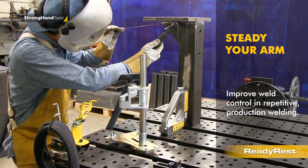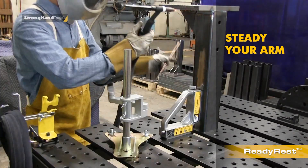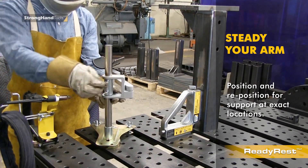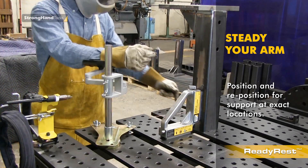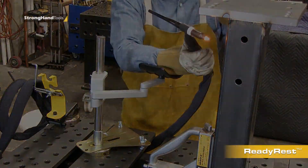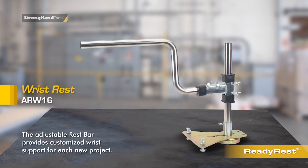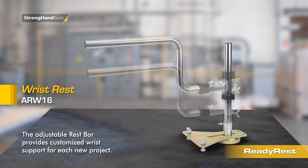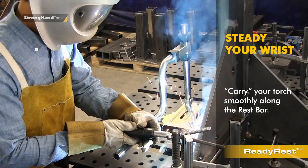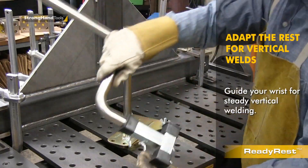Maintain a steady arm for less fatigue in repetitive welding. The wrist rest easily adjusts to fully support your wrist as required for each work setup. Adjust the wrist rest bar to fully support and stabilize your extended wrist.